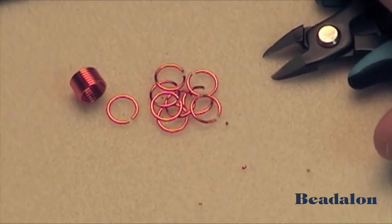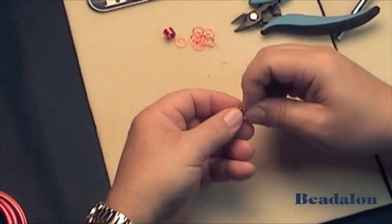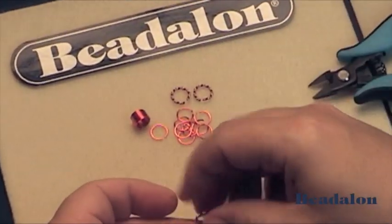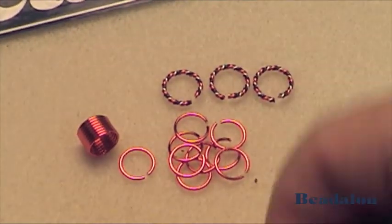Jump rings can also be made out of the wire that you've twisted on the ColorCraft wire twister. These jump rings can make your designs a little more interesting with jump rings made of wire that has been work hardened by the twisting.